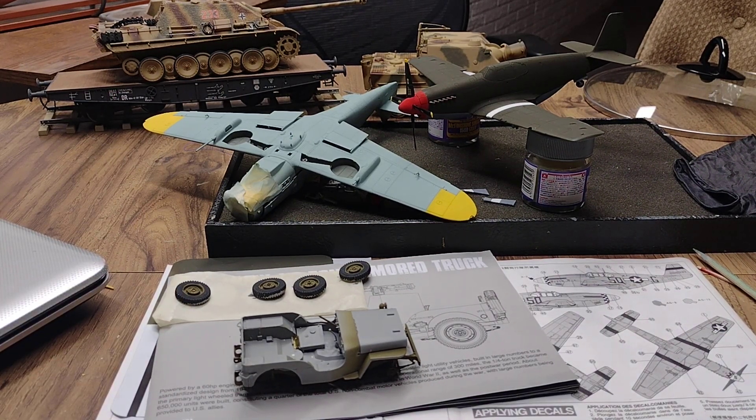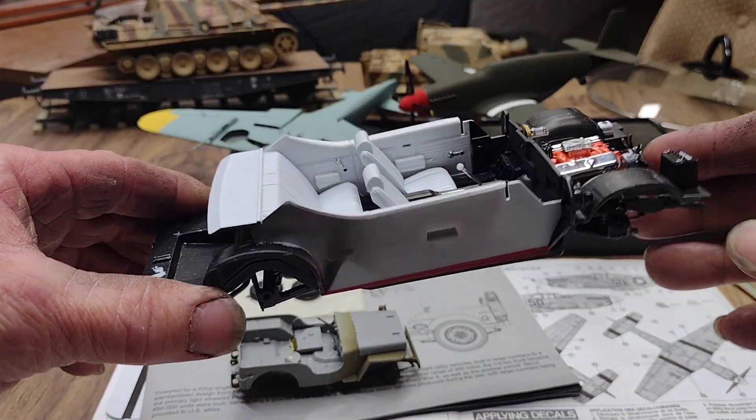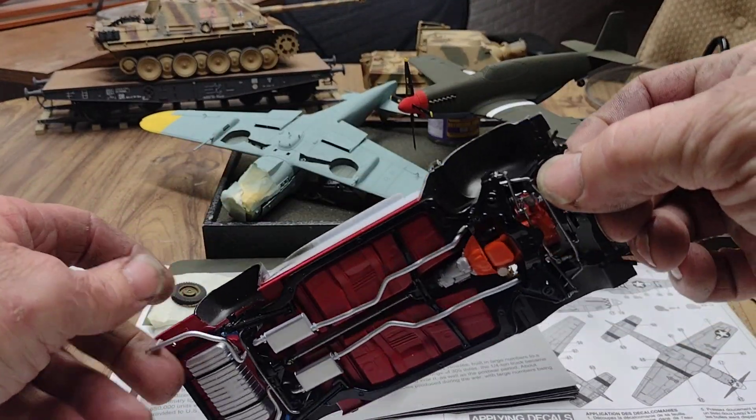Hello everyone, welcome back to the channel — just doing a fun bench update on everything I've been working on. You guys might remember old Tom Rambler 69's 69 Chevelle I was working on.